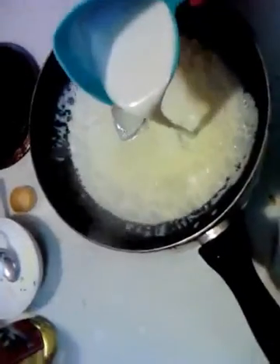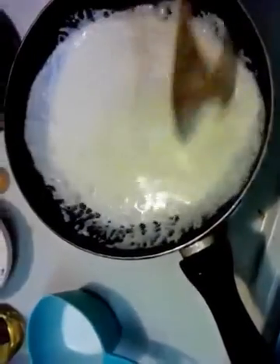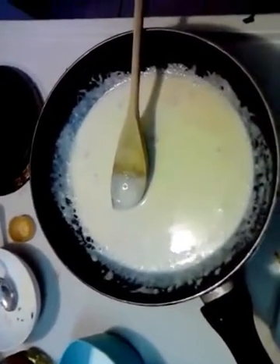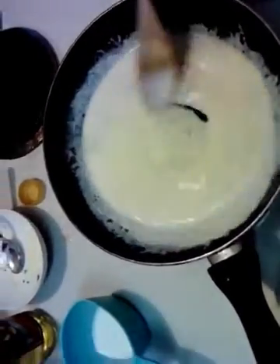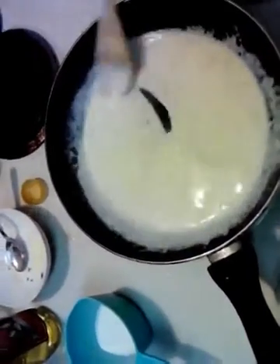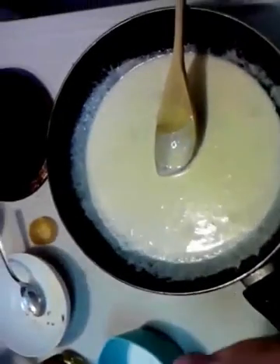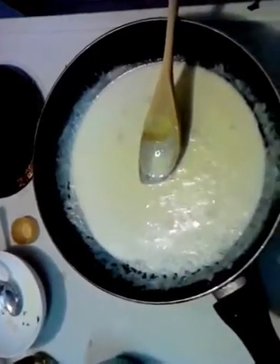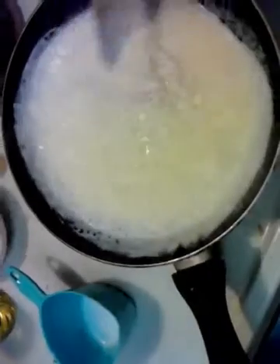A little bit more cream. Get it back up to a roll again and we'll finish off the cream. We're already right back up to that roll — finish off the cream. I feel the heat and right here I'm going to add the Parmesan.